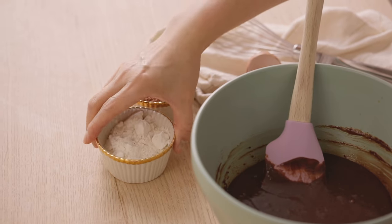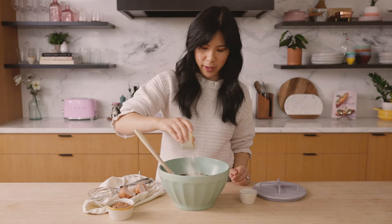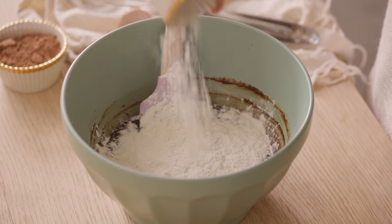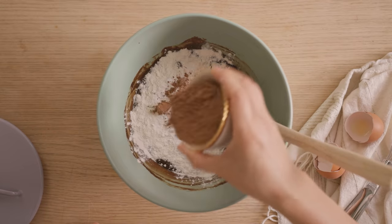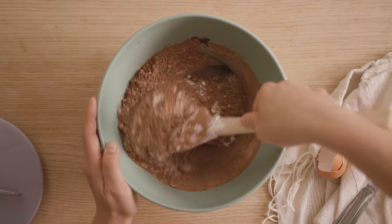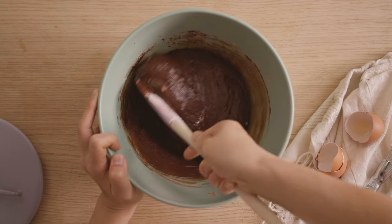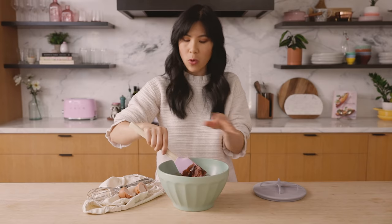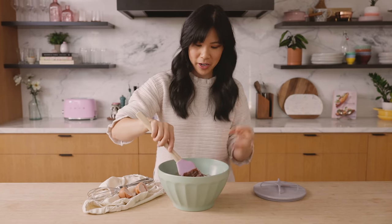It'll start looking very lava-like and goopy, and that's exactly what you're looking for. To finish off our brownie batter, I'm going to sprinkle in some flour — I like to distribute it across the bowl instead of dumping it in one go. A tiny bit of baking powder just to aerate our brownies and keep it from feeling really dense, and of course some cocoa powder. Now mix just until everything's incorporated — make sure not to over-mix. If you still see a little bit of lumps, don't worry — it's like pancake batter where the lumps will just disintegrate when you bake it.